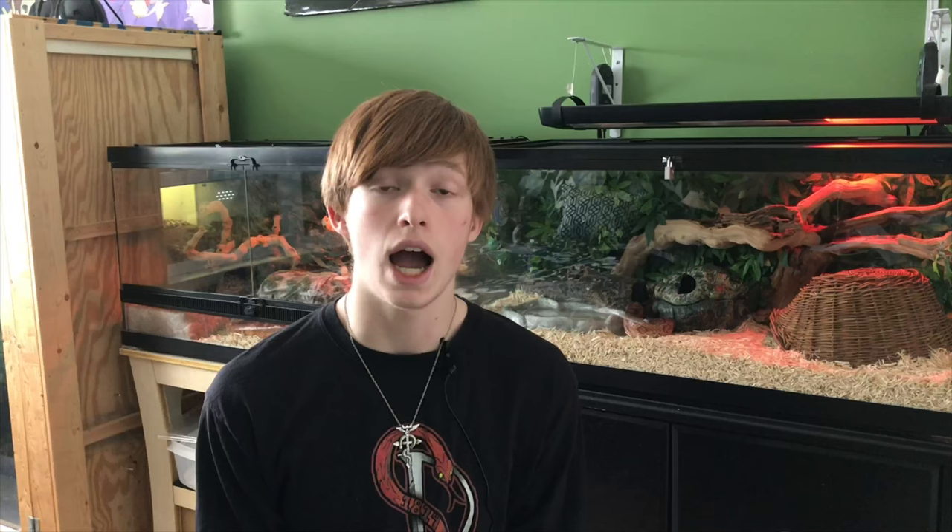You could probably even keep and breed red runners in it as well. To start off the setup, we're just going to be using a Sterilite — I believe this is a 66-quart tall tub. I like the height on the tubs, and you'll see why later, but it just makes it harder for the roaches to climb out. A larger space provides more surface area that I can fill with things like egg crates and cardboard to encourage them to breed and populate.